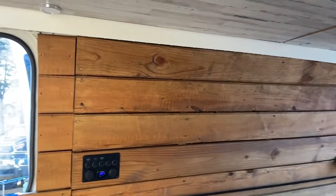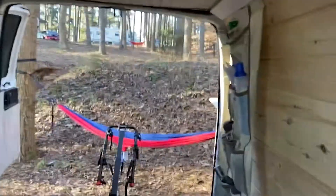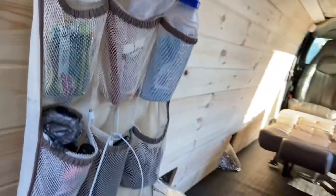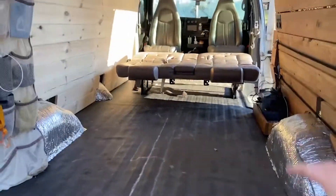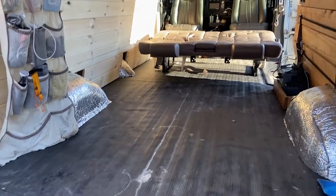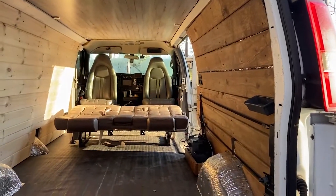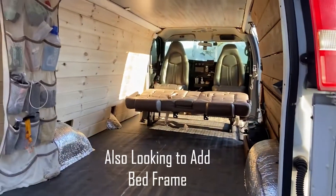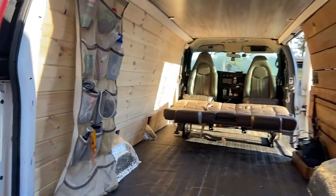For future plans with this build, I'm planning to install some shelves. I do have some storage space on the driver's side, but my next phase is to look at the flooring and additional shelving — that's pretty much what my next project will be.